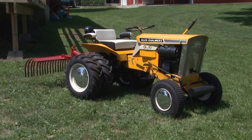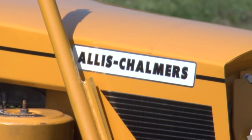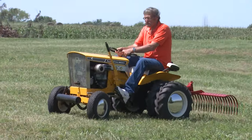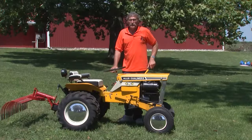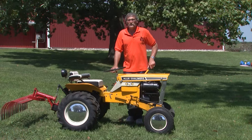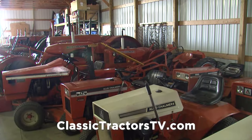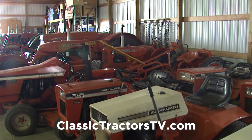One highlight of Don's collection is this 1967 B10. Right away it stands out because of the color — it's not the typical Persian orange we're used to seeing on Allis-Chalmers machines. These were actually made for Allis-Chalmers by Simplicity, and at that time Simplicity was orange. So whether they did that for contrast, Don isn't sure.